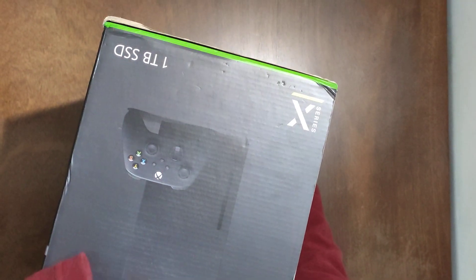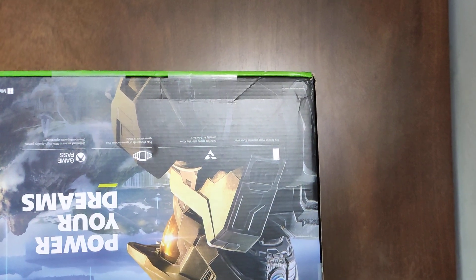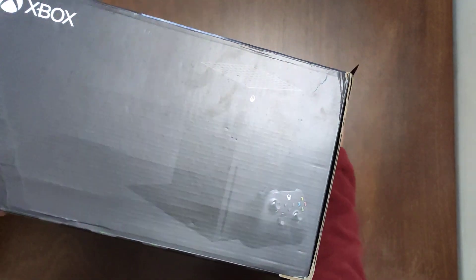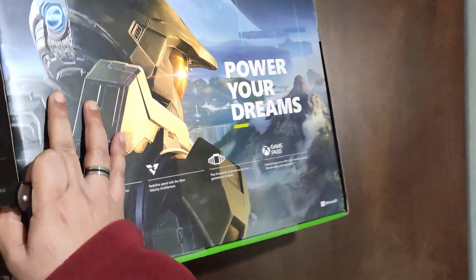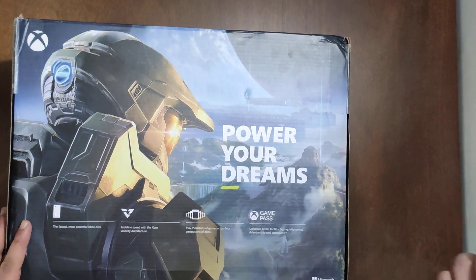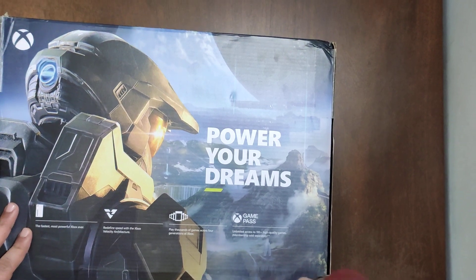Looking at the seals, you'll see it mentions 'this part is up' — so this part is up on this end, and it also says 'this part is up' at the other end. Checking the box below, there is no seal there, so we need to open it from the top.